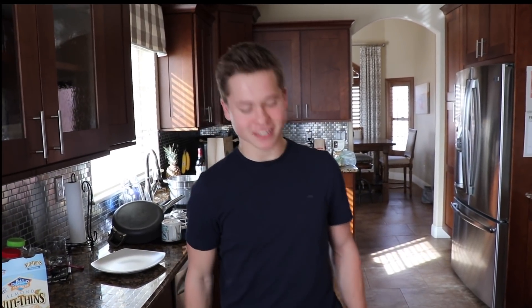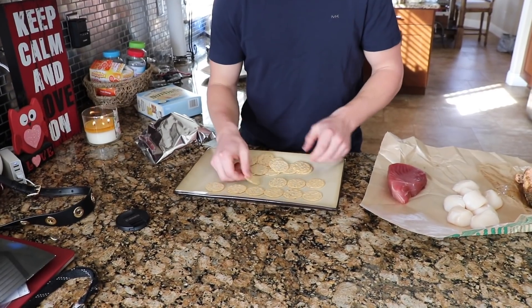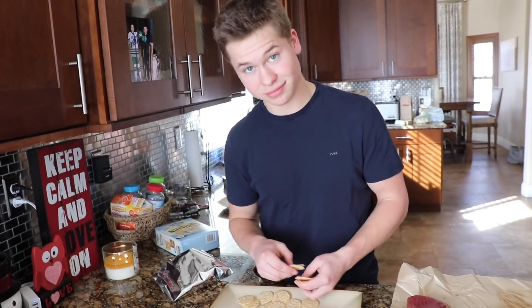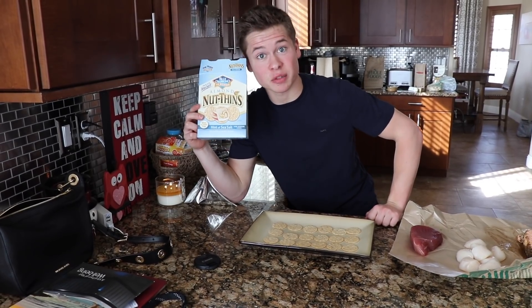First things first. You're the realest. I'm the realest. Alright. Throw those bad boys on there. Magic. Nothing's hint of sea salt because sprinkle won't work — it's not a hint. That's a problem.